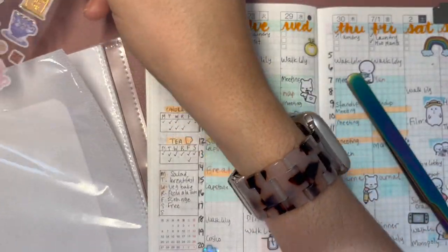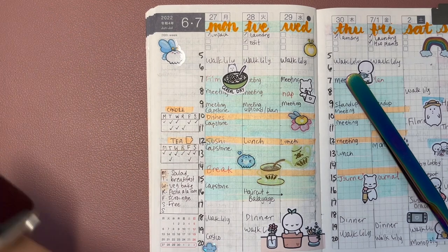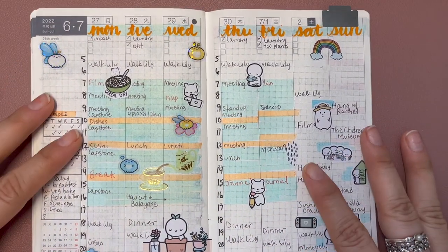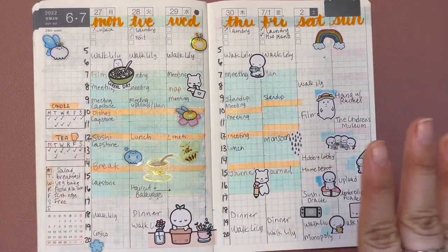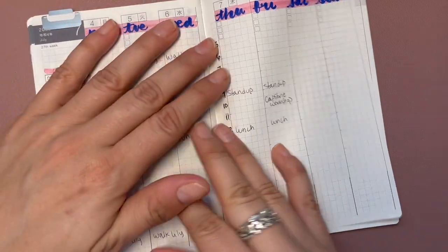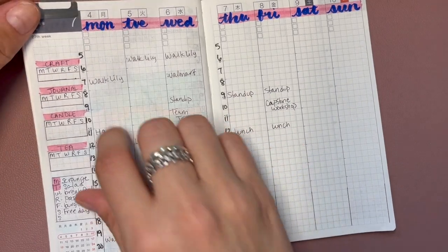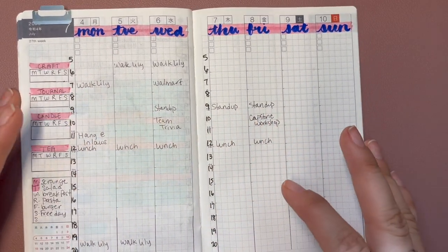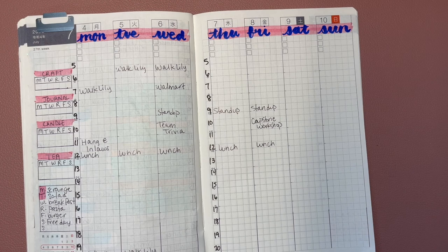My meeting starts in 15 minutes, so I think I'll call it a day here. I'm pretty satisfied with that. I have a few blank spaces but that's okay — I've used plenty of stickers. Anyway, this is my spread. I'm not sure if I'm going to keep up with the time blocking, but if I do I'll let you know in the next video. I hope you guys have a wonderful week — see you in the next one, bye!